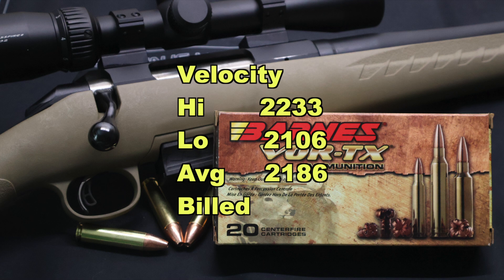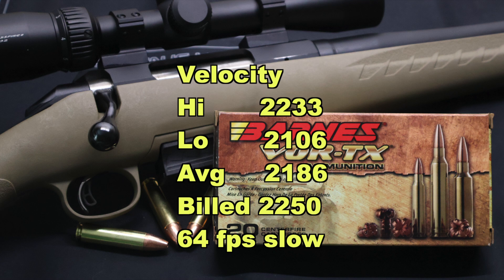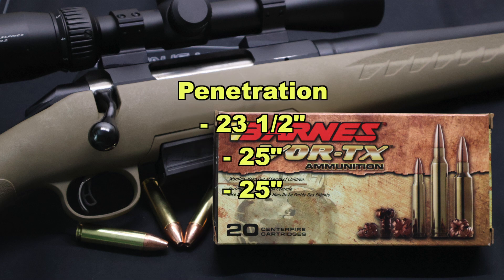On to velocity: our high was 2,233 and our low was 2,106, for an average of 2,186 feet per second versus the factory listed velocity of 2,250. We came in 64 feet per second slow — that's a lot better than a lot of ammo does. Velocity is the last thing I'm worried about. On to penetration: we saw 23 and a half, 25, and 25 inches respectively, for an average rounded up to 25 inches. That's really good considering how much expansion we got. I think this load performed great across all metrics.